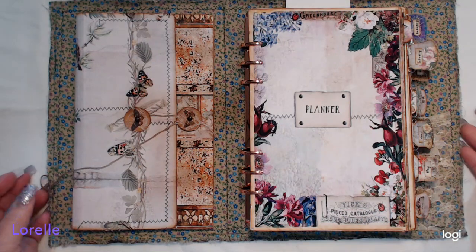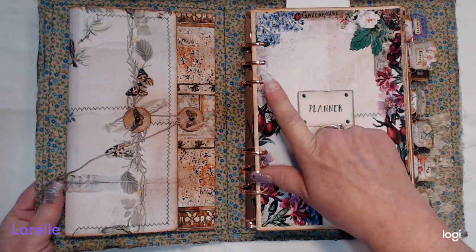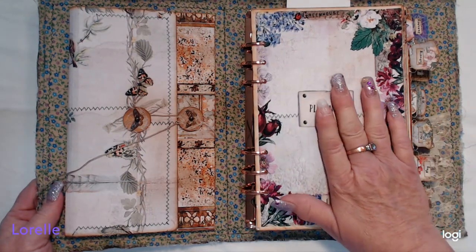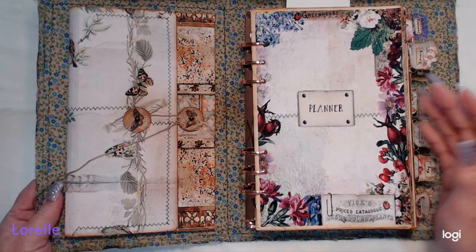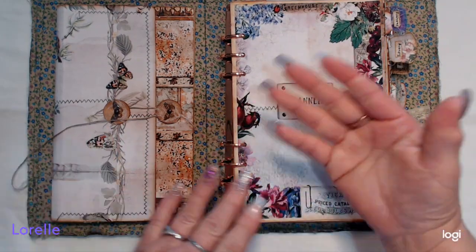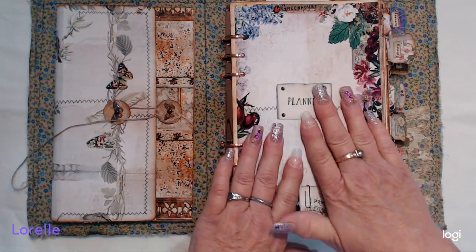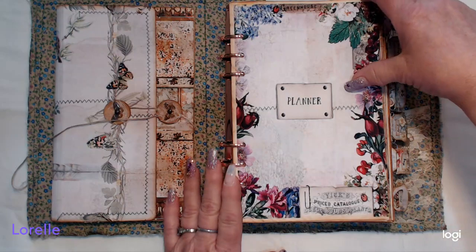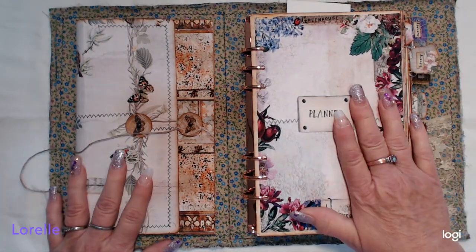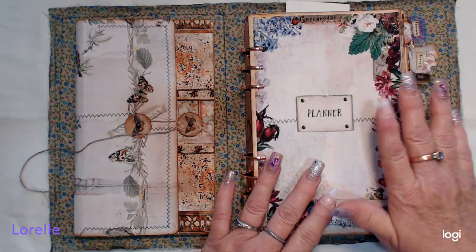The binder mechanism is a three centimeter mechanism — if anybody knows where to get one larger, leave me a message down below. I could not find anything larger than three centimeters. This planner for the full year, the way I created it, fit in perfectly. You can create it differently to make it a little thinner if you want to add more stuff, but it's a planner not a journal — I don't think it's meant to have too much stuffed into it.